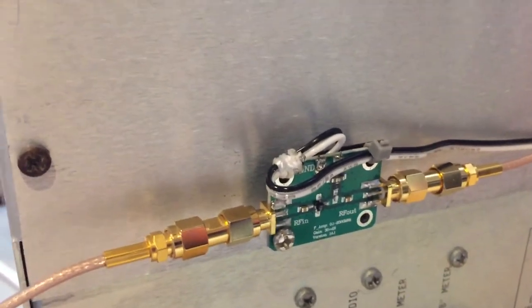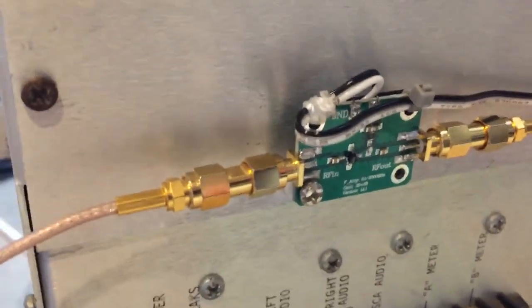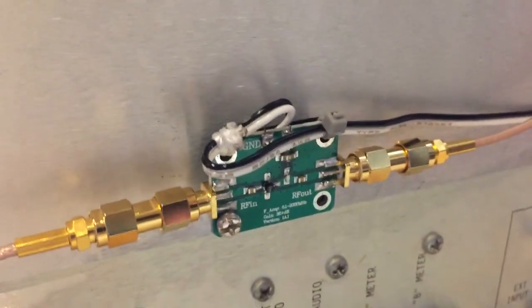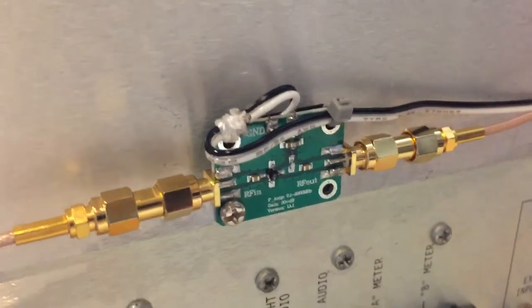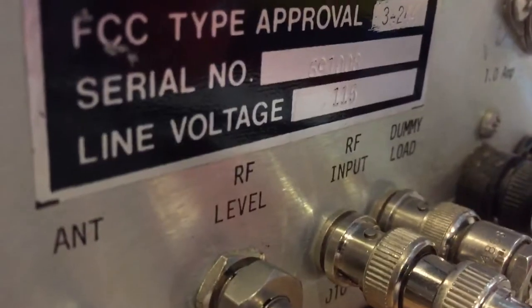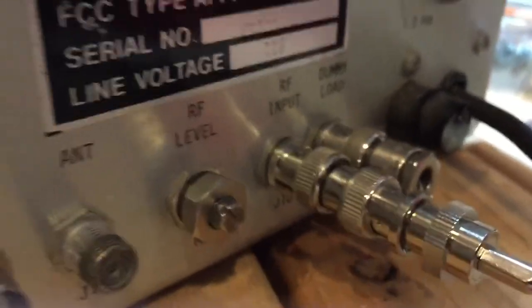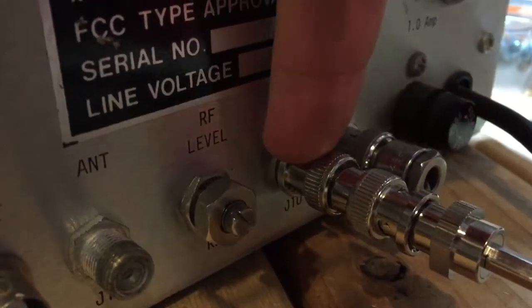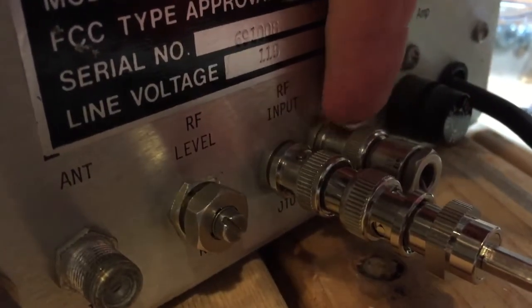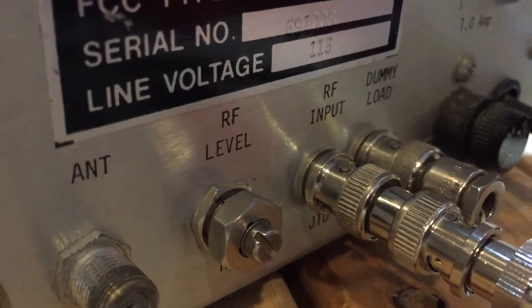It's a very broadband amp — 50 MHz to 500 MHz — with about 20 dB of gain. Based on the levels shown on the front meters, it does bring me up to a sufficient level for the modulation monitor to work. The output from this goes into one of the BNCs in the back — the RF input. Next to that is the dummy load BNC, and the book says you do need a dummy load, so that's what this is.